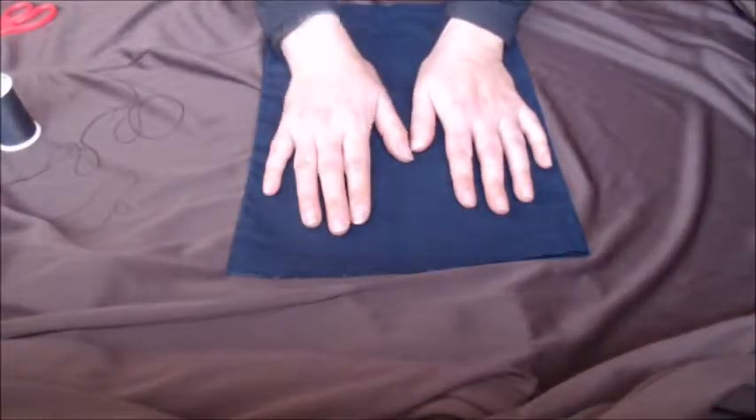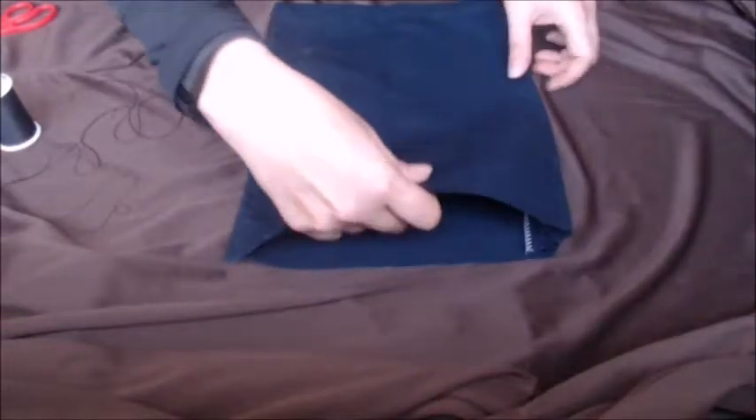Hey y'all! Now that you have all of your materials laid out, you're going to want to turn it inside out like so.